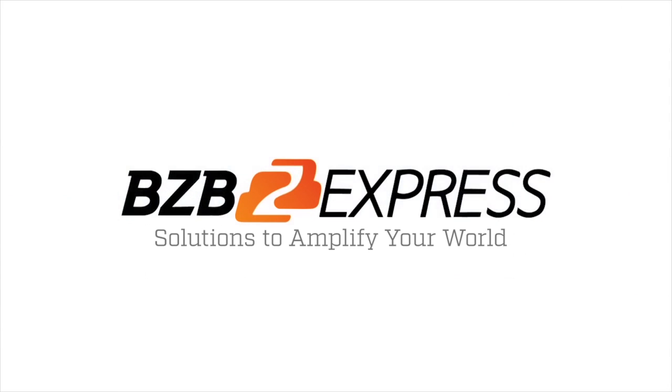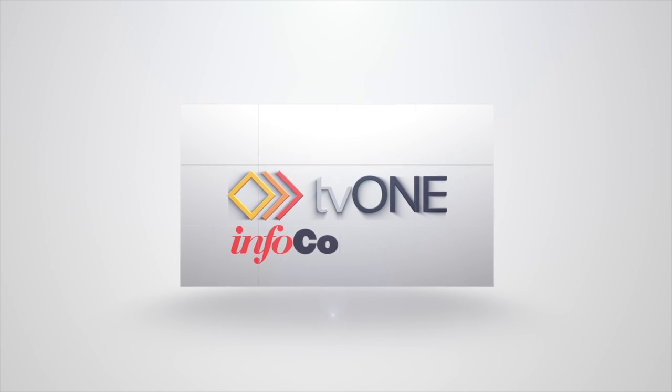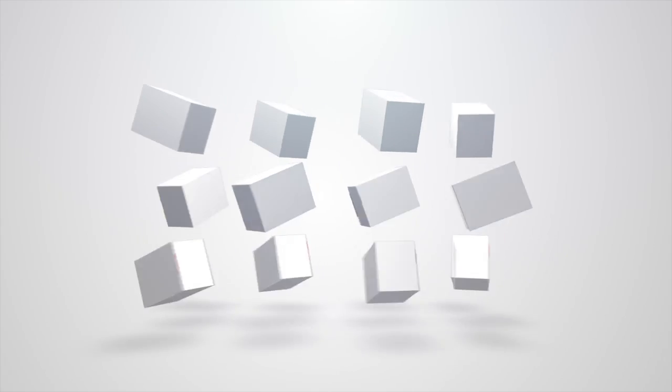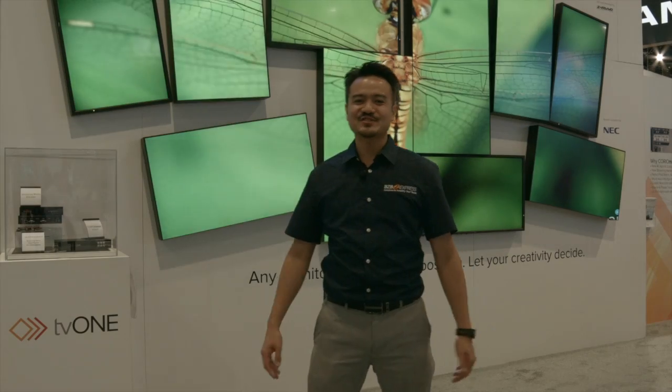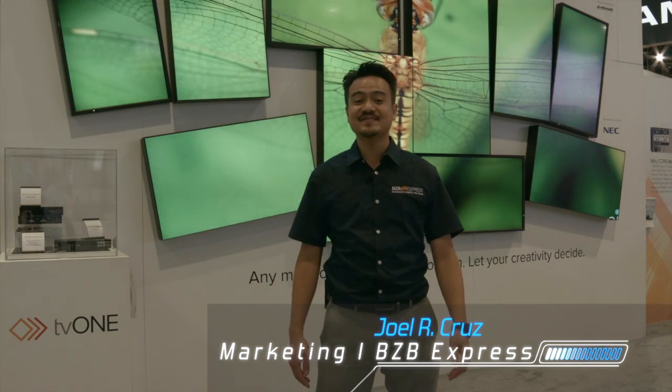BZB Express — solutions to amplify your world. Hey guys, Joel from BZB Express here at Infocom 2016 in Las Vegas. We're inside the TV1 booth right now, about to check out their latest universal mounting system for small devices: OneRack.